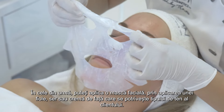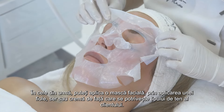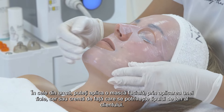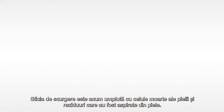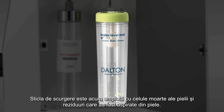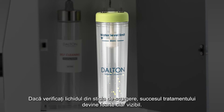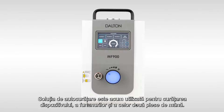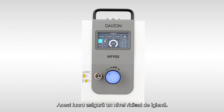Finally, you may apply a facial mask or finish by applying an ampoule, serum or face cream that suits the client's skin type. The drain bottle is now filled with dead skin cells and residues that have been sucked out of the skin — when looking at the drain bottle, the success of the treatment becomes very clearly visible. The self-cleaning solution is now used to clean the device, the hoses and the two handpieces, ensuring a high level of hygiene.